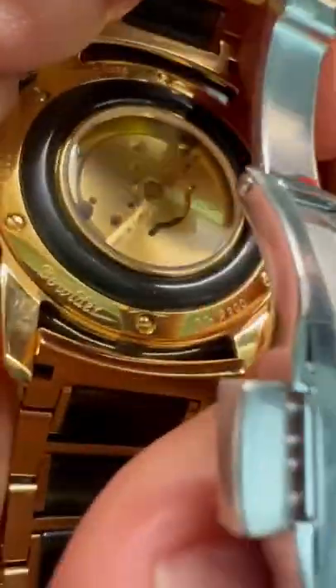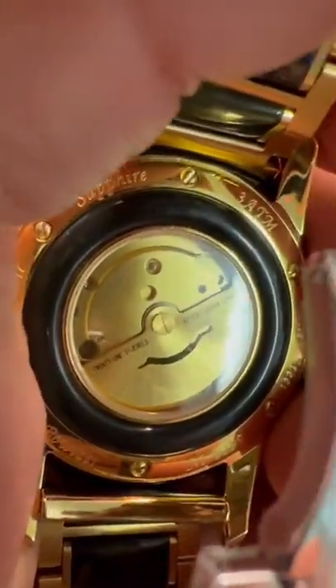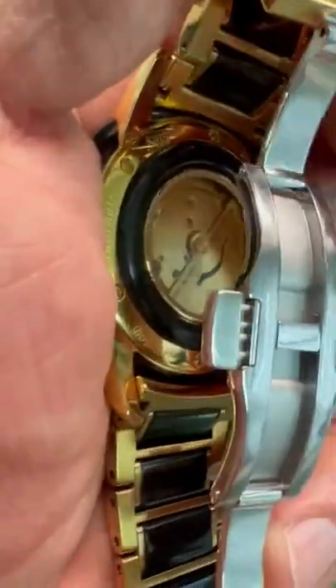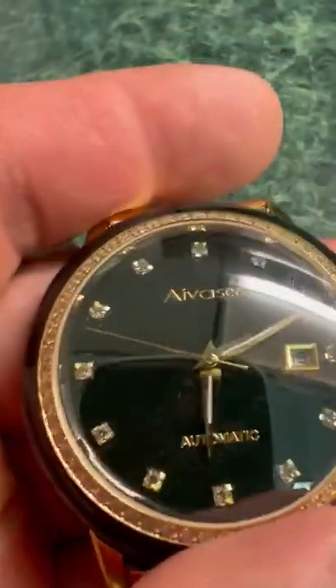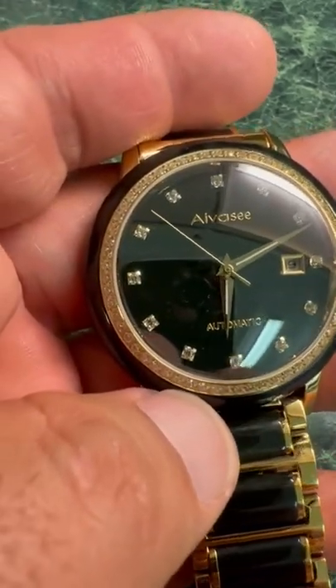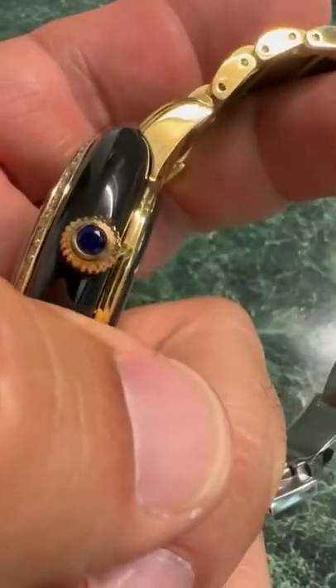Right here it gives the water resistance. As you can see, it says three ATM. So this is not a five ATM and it's not a 50 ATM — some of the descriptions online are wrong on this. This is a three ATM per what the watch itself says. That means it's resistant to splashing only. Do not swim with this — you might be disappointed.